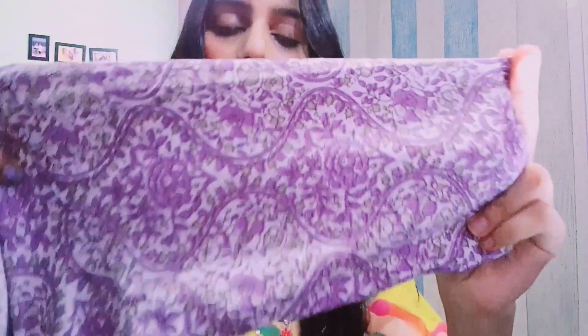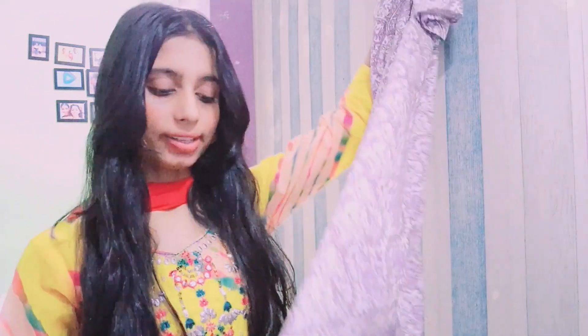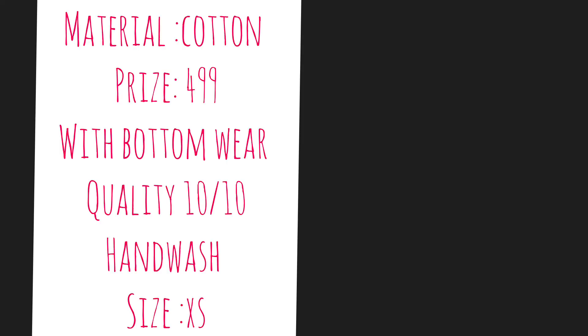The fourth one is again very comfortable. This kurta has very specific details. It is very pretty and lovely. The color in my hand is the exact color you see on camera. It is very beautiful and really nice. It has a slit and is very comfortable — the material is buttery soft.